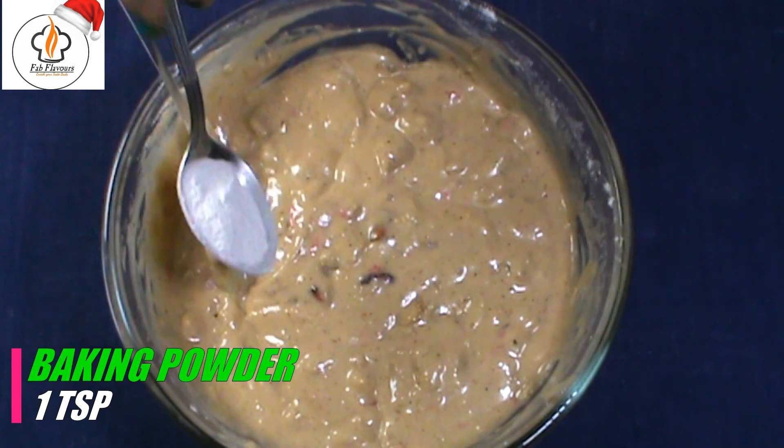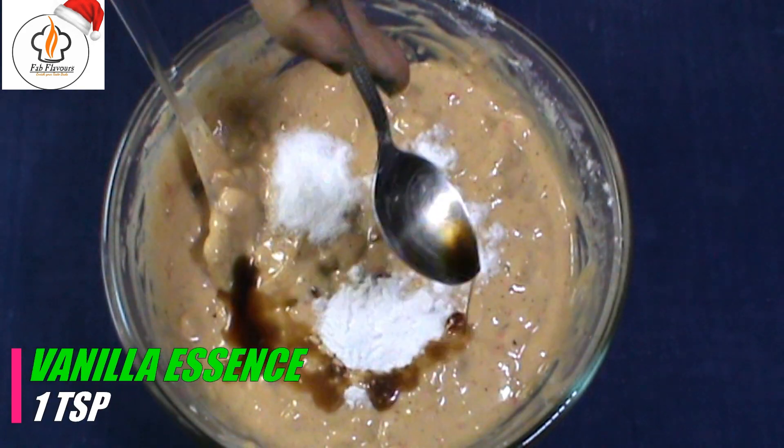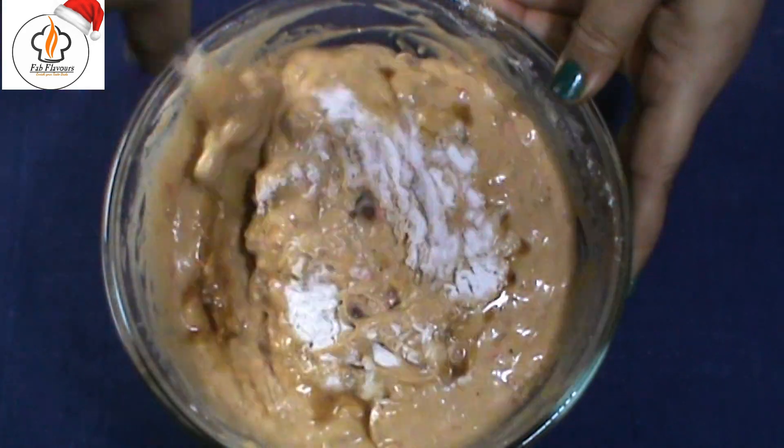Lastly, add 1 teaspoon baking powder, 1 teaspoon baking soda, and 1 teaspoon vanilla essence. Combine them very well.